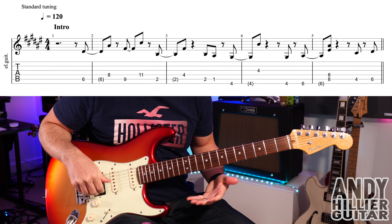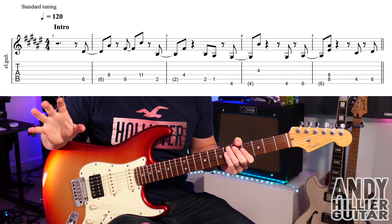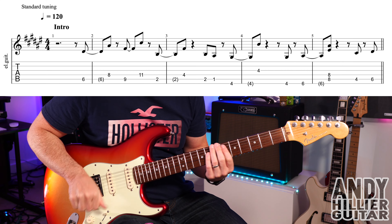My guitar is in standard tuning, I've got clean sound on the amp, I'm using an MXR Duke of Tone for a little bit of gain, and a little slapback delay to get that kind of sound.